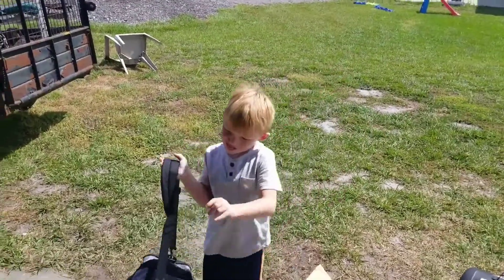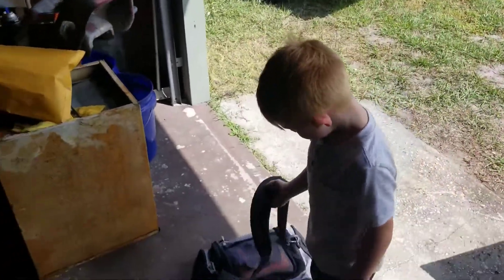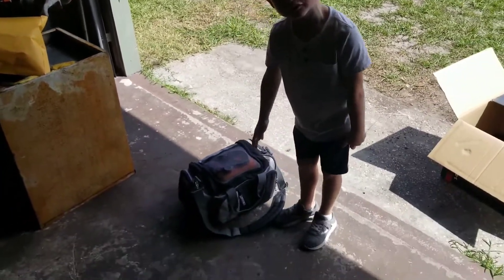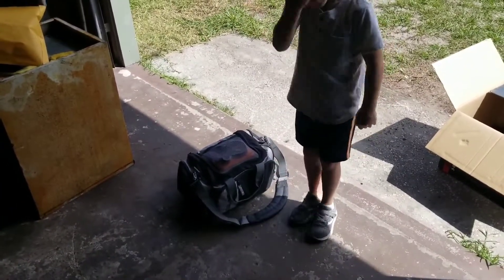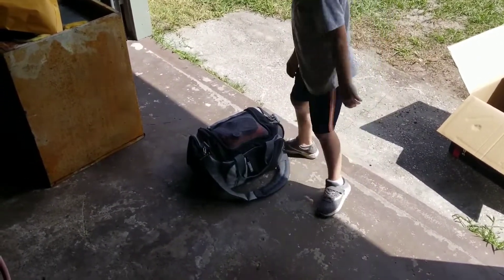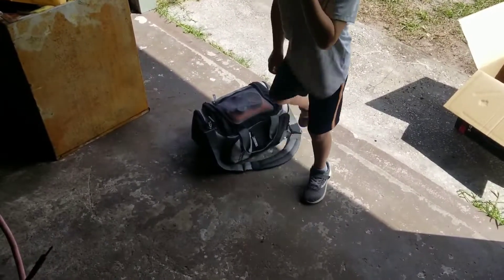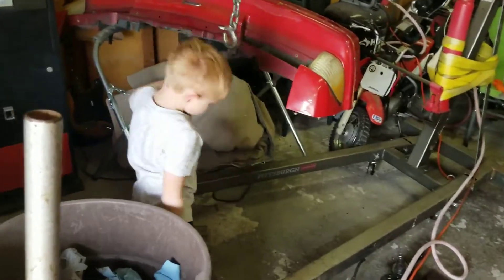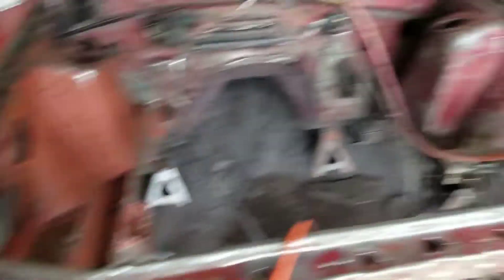What's up little man? Where are you going? Do you want to see what I have right there? What is that? There's tools. That's your tools? No! I can't see. Oh this stinks in here? Oh you want your mask? Put your mask on.